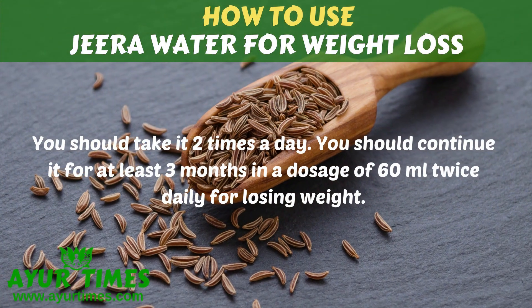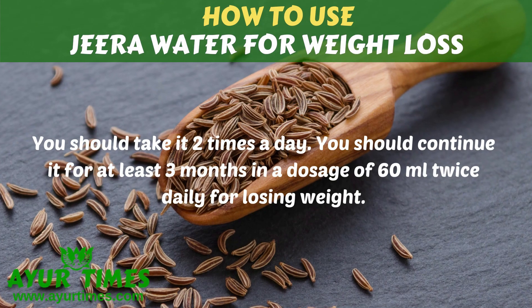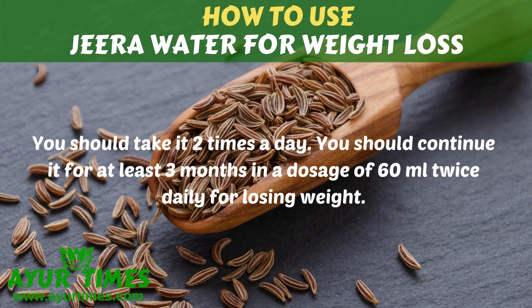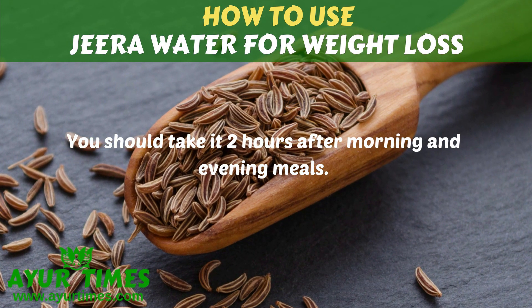You should take it 2 times a day. You should continue it for at least 3 months in a dosage of 60 ml twice daily for losing weight. You should take it 2 hours after morning and evening meals.